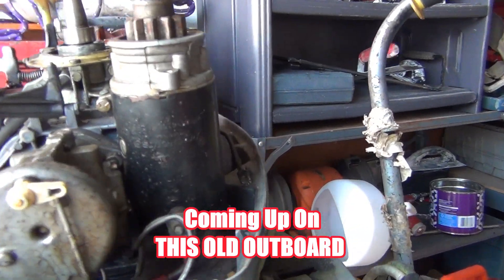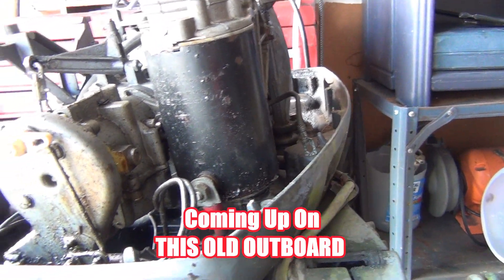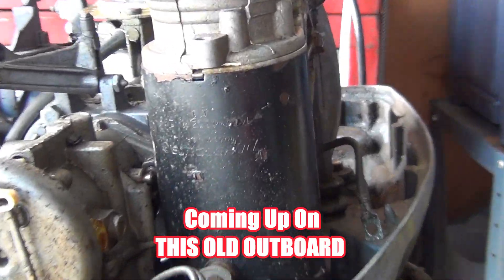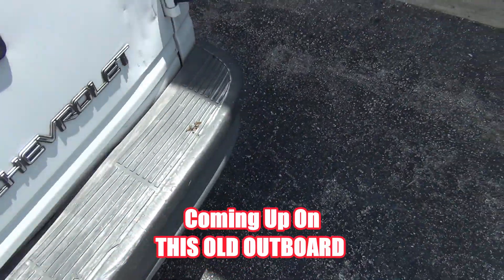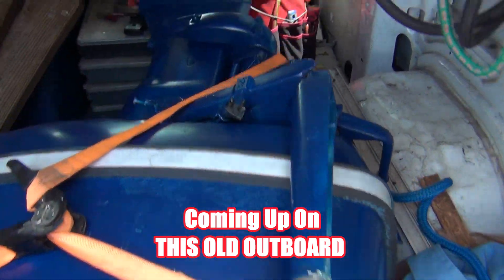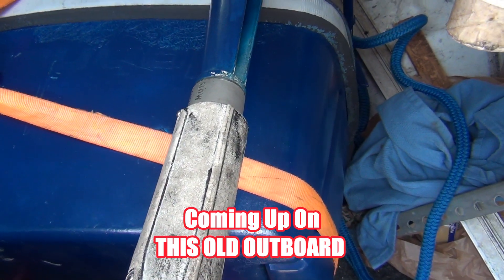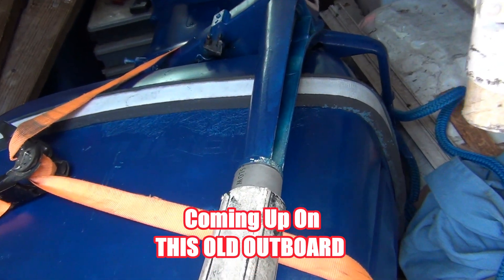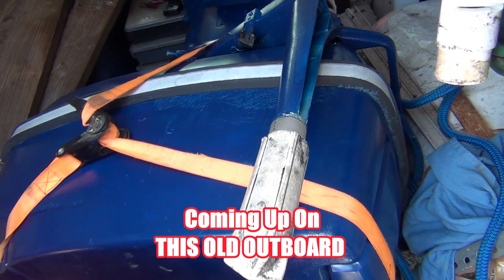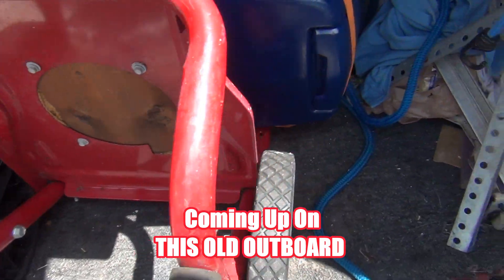I'm gonna take this 25 back with me and swipe some parts off of it again. Now the reason I'm here is because this is my 1963 Johnson Super Seahorse RX11.